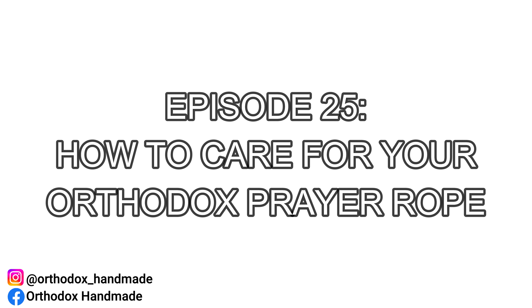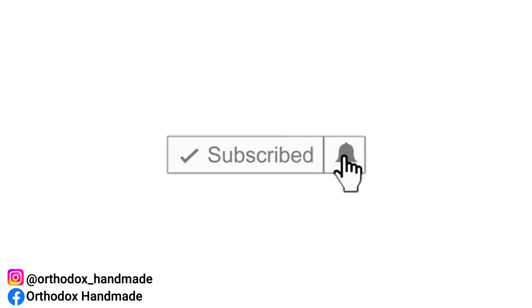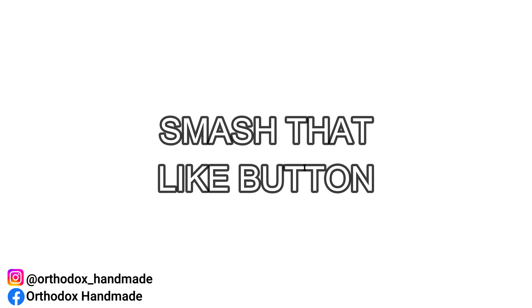If you're new to the channel and appreciate content revolving around Orthodox topics, be sure to subscribe, hit the notifications bell to be notified when new episodes drop, and be sure to smash that like button. This will prompt the YouTube algorithm to recommend Orthodox Handmade's unique content and assist in growing our faithful audience.